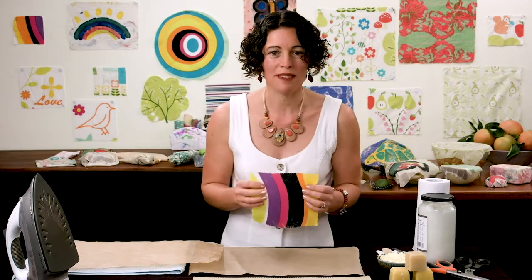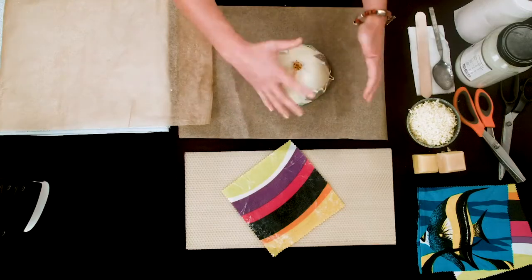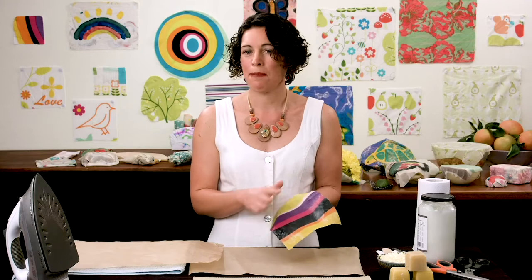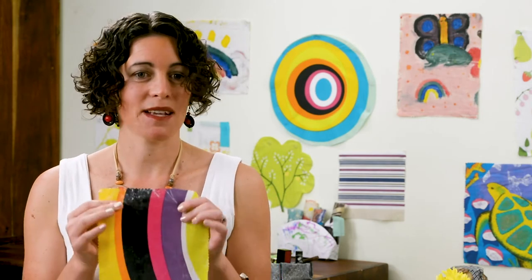Wax wraps are particularly good for saving use of single-use plastics. They're a product we can use every day in the household, make from home, and also give them as gifts whenever we like. Did you know 40% of plastic in the world is packaging, used once and then discarded? So wax wraps are a fantastic way to address single-use plastic waste.